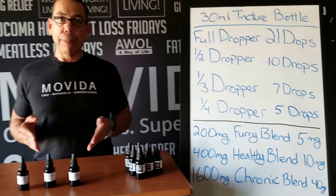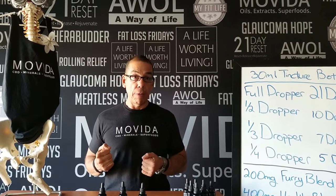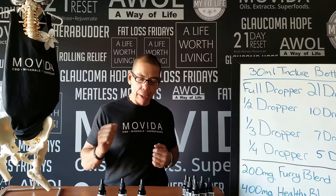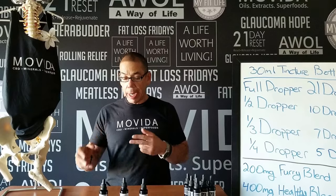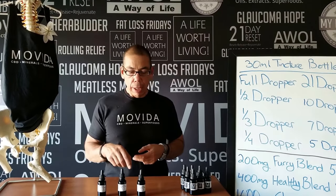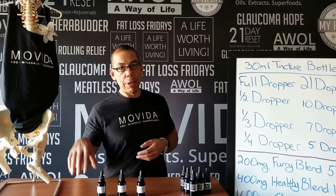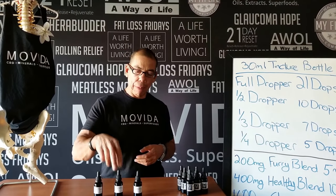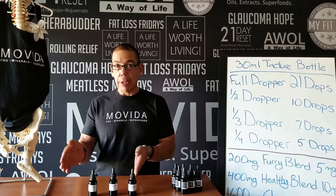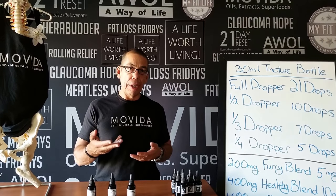This brings up a good example of how to use this in key situations. Suppose you go to a Movida approved store and you want to get a 400 milligram, but they don't have it — they only have a 1600 or a 200. You could get either one and still get your 10 milligrams. With the 1600, you would just do 5 drops — the quarter dropper full — and there's your 10 milligrams. With the 200, a full dropper full is 5 milligrams, so you would just do 2 dropper fulls to get your 10 milligrams. That's a clutch situation where you have options to get the milligrams you need for proper dosing and handle your condition properly.